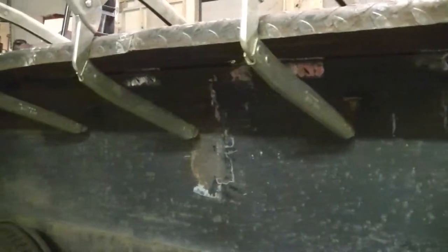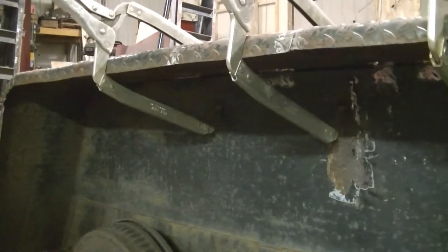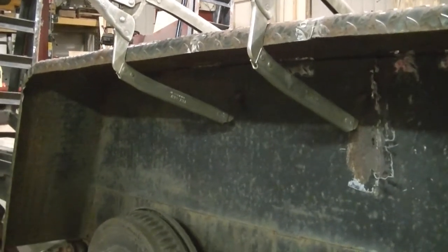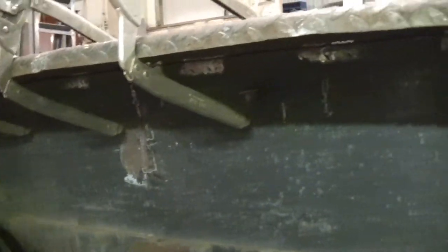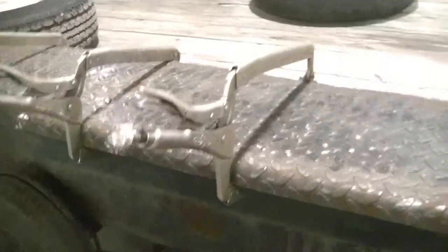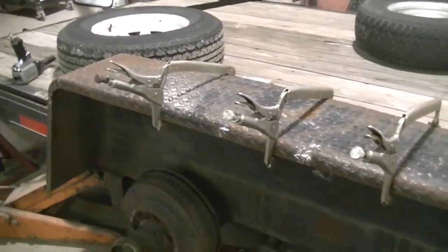I'm back out here and this inner fender has broken loose from the main fender. First off I gotta weld that back on. It's all ready, and I found these big clamps work really well for holding that tight against that.